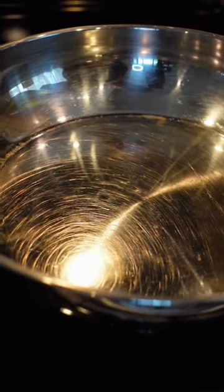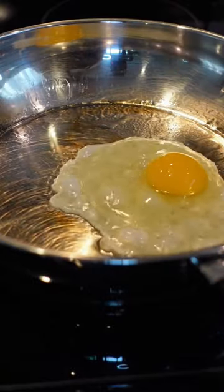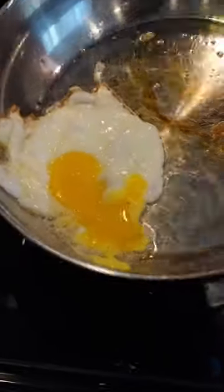Alright, so now that the pan is hot, we can add in our oil. So I did accidentally pop the yolk, but we can see that the pan is non-stick.